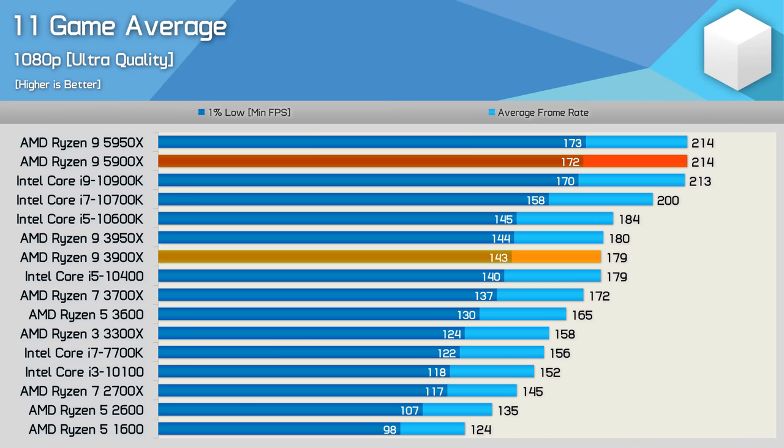Here's a look at the average performance across the 11 games tested. For the most part the 5900X matched the 5950X, so no surprises to see them delivering the same 214 FPS on average. Overall the 5900X and 10900K are on par when it comes to gaming performance, at least in our small sample of games. It was also very impressive to see a 20% performance increase over the 3900X — AMD claimed a 19% IPC improvement, and seeing that translate into real-world gaming is really something else.